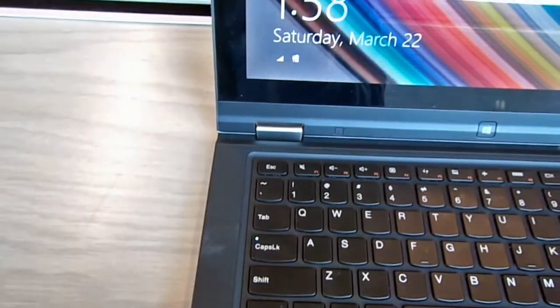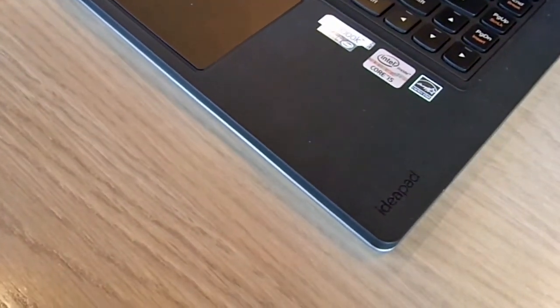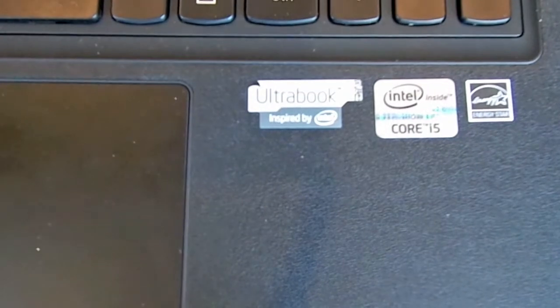For the webcam, it features a 1.0 megapixel 720p HD integrated webcam, which is pretty cool if you're Skyping with friends or whoever. If you need better quality, you could always upgrade to a USB webcam with 1280p resolution.